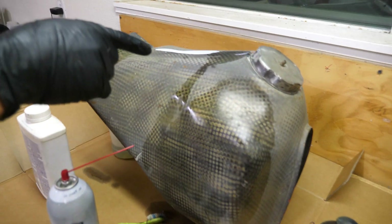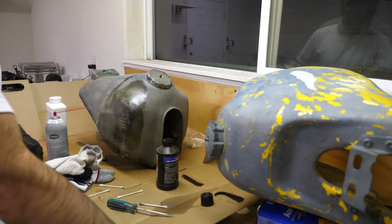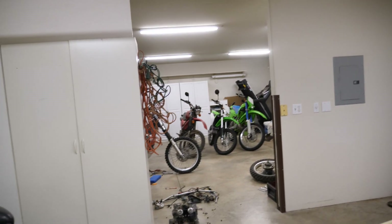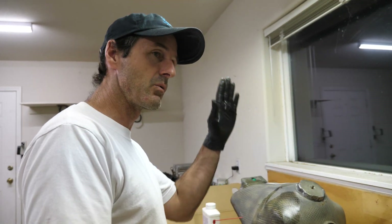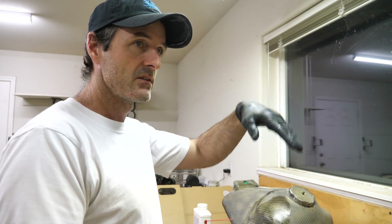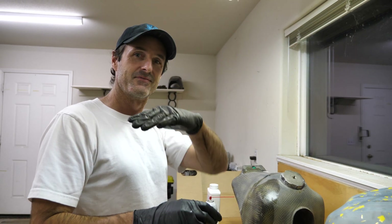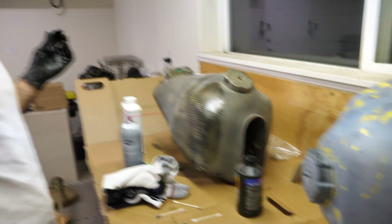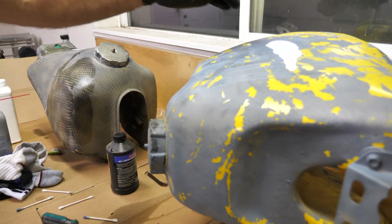It's been about 45 minutes since we applied the paint stripper. I went inside, ate a tamale, read some of your comments from the previous video. A lot of you guys said you think the problem with the DR350 is the carburetor jetting, and it's possible, but I don't think that's it because of the way it fluctuates up and down — it's almost like a radio wave.